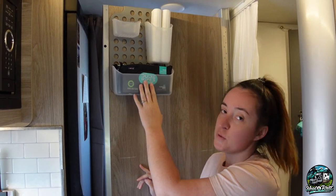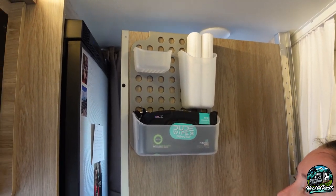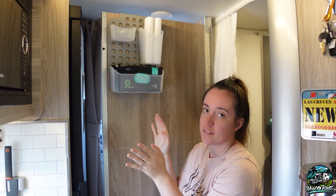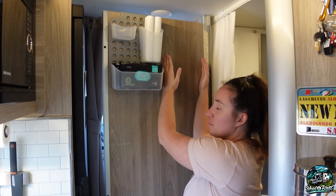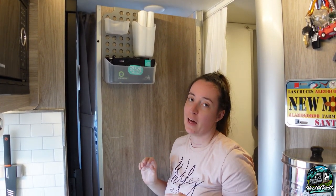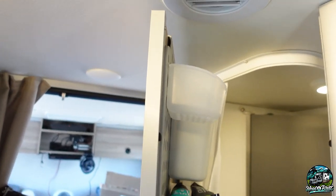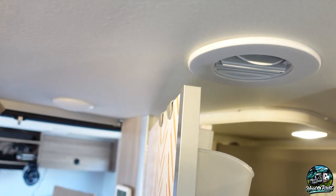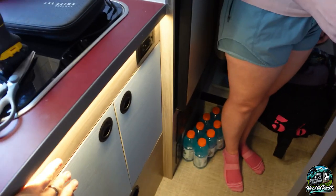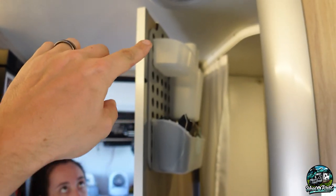Here's what it looks like all mounted up. I added some Dude Wipes and our toothbrushes — it sits beautifully. Another one will sit perfectly flush right next to it and we'll have all that storage space for bathroom things. The bonus about these is they're actually made to go on cupboard doors, so they fit perfectly on RV doors or cupboard doors — they go right up and over, nice and tight.